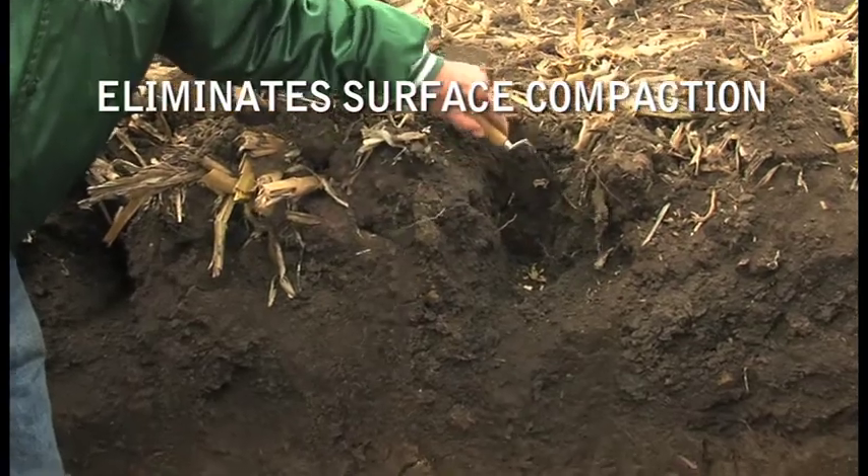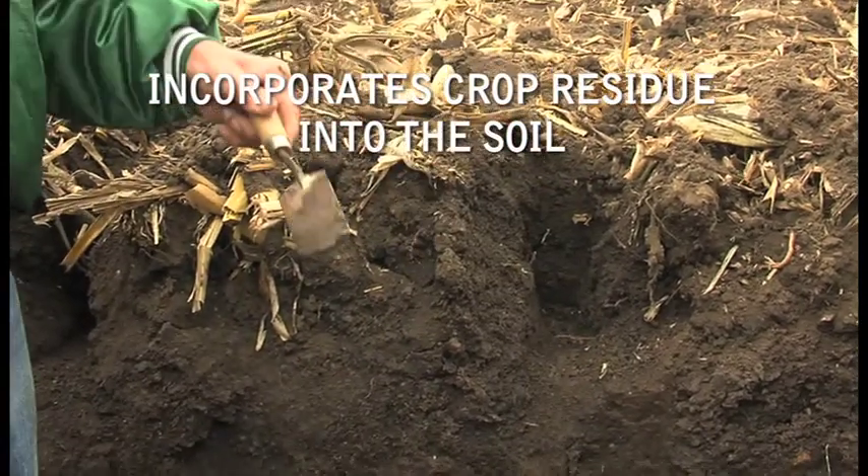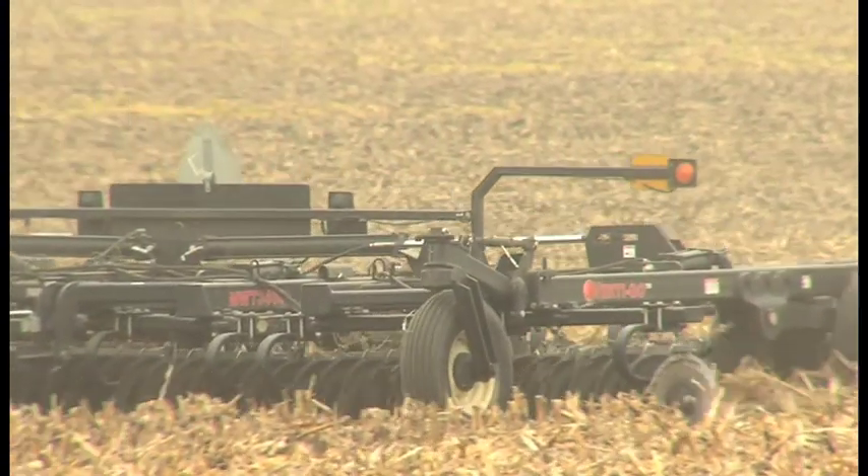In addition to eliminating surface compaction, vertical tillage helps dry out soil, gets rid of small weeds, and helps incorporate crop residue into the soil. Using vertical tillage in the spring fluffs the soil up and lifts it, helping dry out wet spots in the field. It also eliminates early weed growth and incorporates leftover residue. With added oxygen put into the soil, it helps decomposition to build more organic matter and humus. In the fall, vertical tillage works the soil very shallow and incorporates residue for good decomposition, supplying the oxygen needed by fluffing the soil.